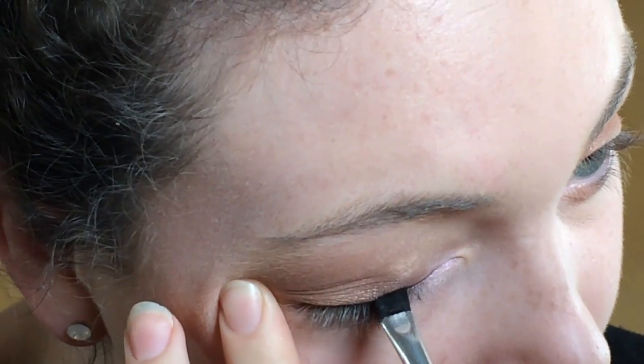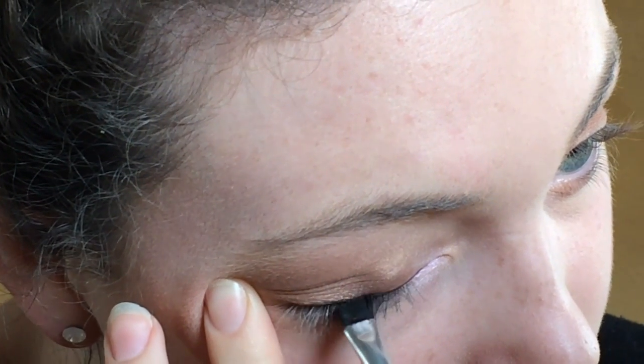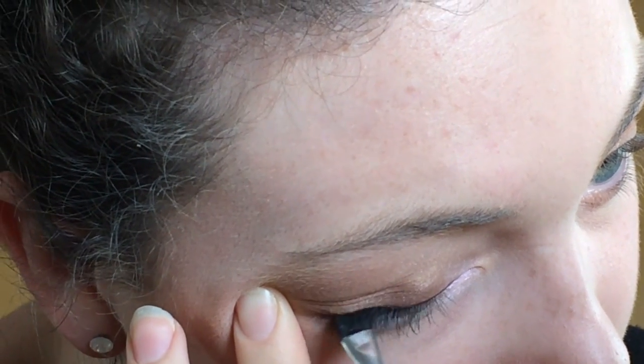Then we're going to apply mascara and eyeliner. I'm going to take another product by Essence — their gel eyeliner — and this little fine tip brush. I'm just going to dip into this pot. I haven't done eyeliner in quite a while, but I thought it went really well with the look. It's just a small liner — not a dramatic wing or anything. Just a nice, simple liner.